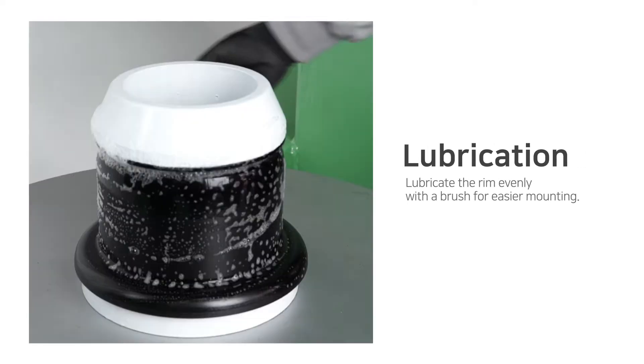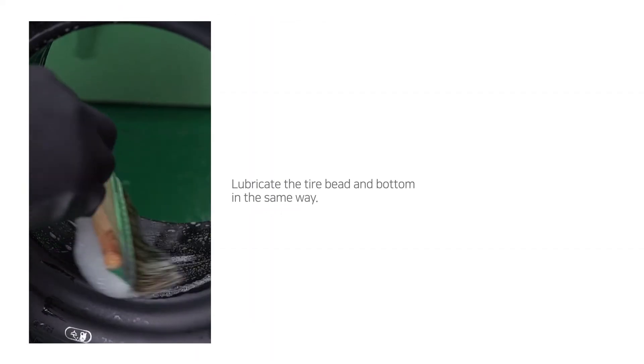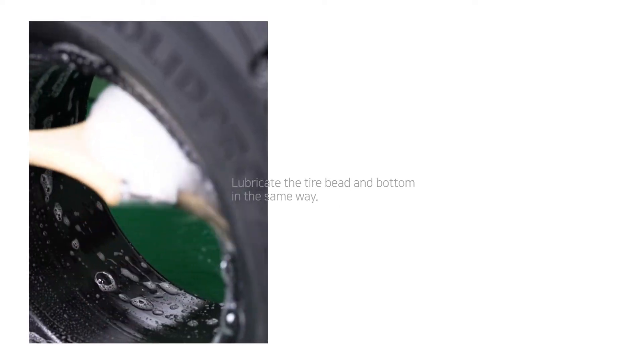Lubrication. Lubricate the rim evenly with a brush for easier mounting. Lubricate the tire bead and bottom in the same way.